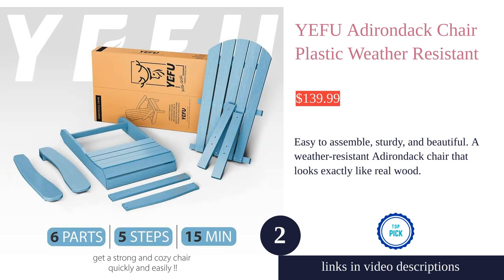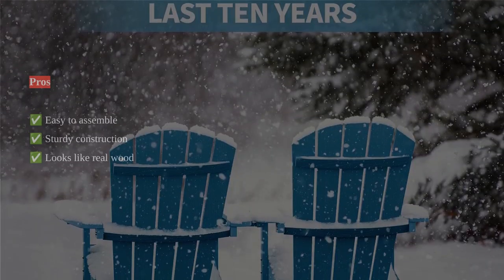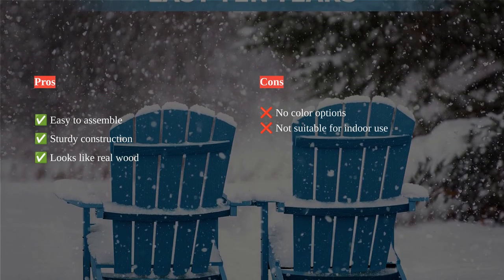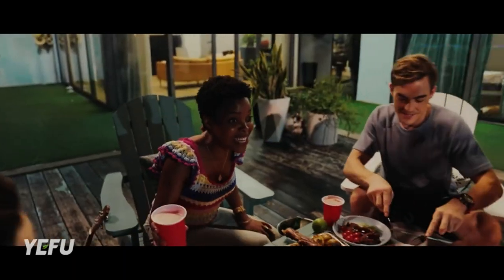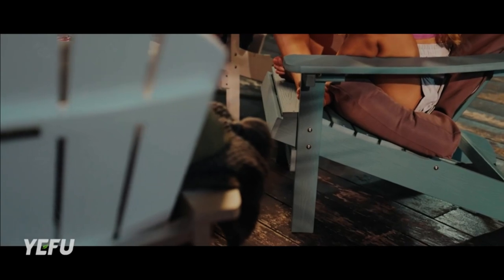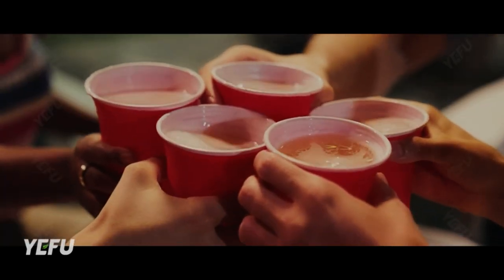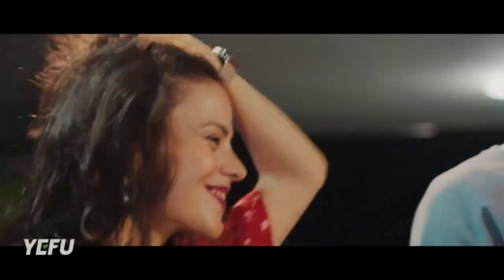The Yefu Adirondack chair plastic is an excellent choice for outdoor furniture. With its easy and quick assembly process, you can have a beautiful chair in just 15 minutes. The chair is made of HIPS composite plastic material, which is not only durable but also resistant to static electricity and dust. The 350-pound weight capacity ensures it can accommodate users of different sizes.